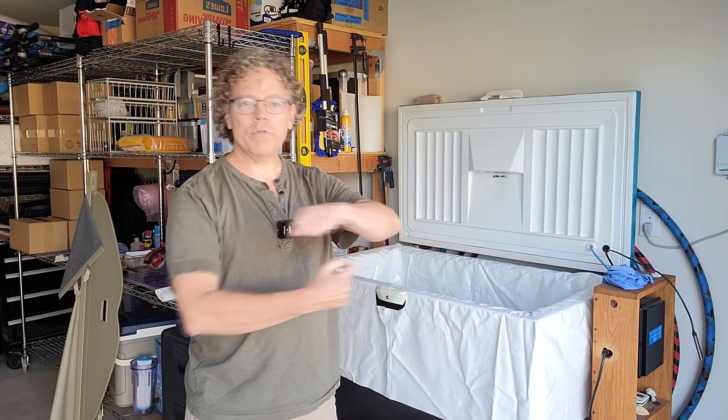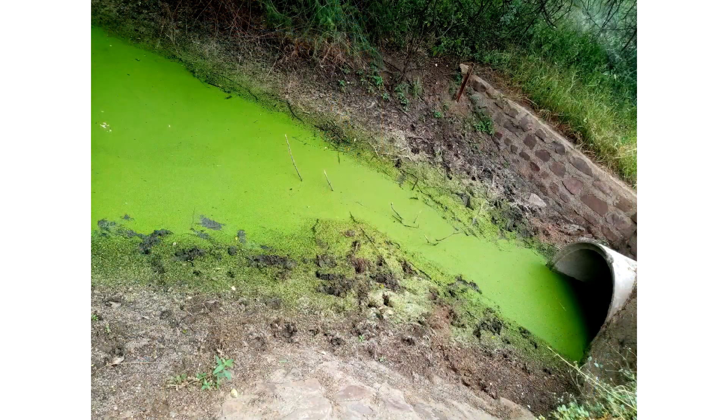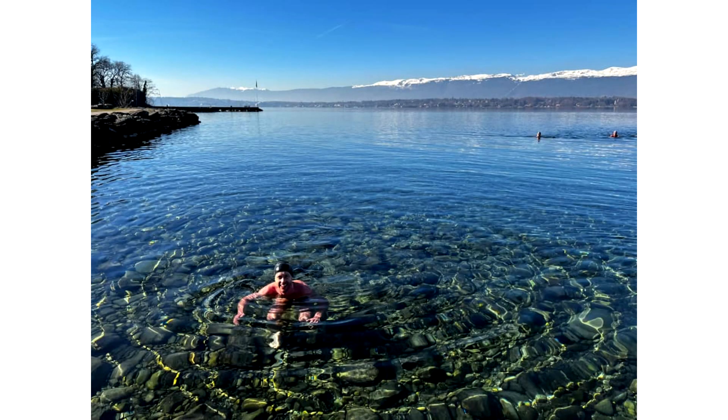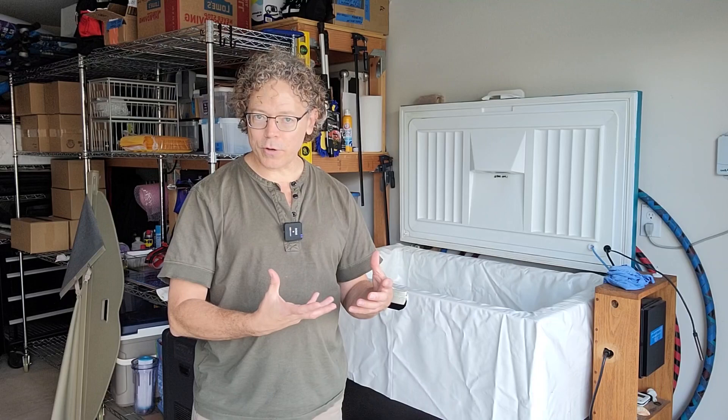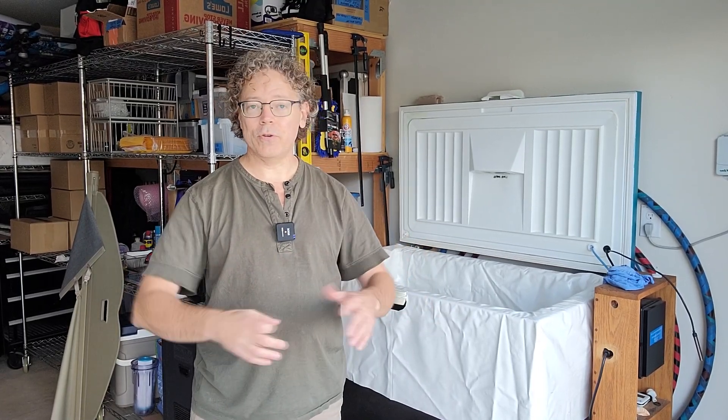The reason that circulation is important is because you have to have the water moving, and we know this from nature. If you find a stagnant pool of water, it's going to be kind of gross and disgusting — there's algae growing in it. If you've got flowing and moving water, it's going to be cleaner than the stagnant water. Movement of the water is really an important part to keep it clean, and when we add the sanitation — whatever method you use — that water has to move around in order for that sanitation method to actually sanitize or kill the microbes in the water.